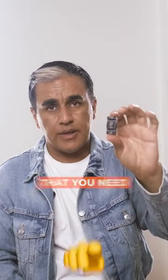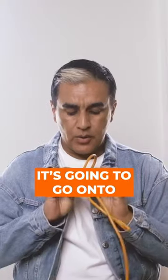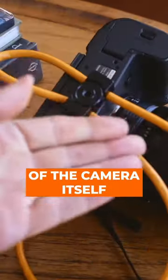A jerk stopper — this is a tool that you need. A horrible name, but it's also a great name for the same reason: it stops somebody from jerking your cord. It's going to go onto a tripod if it needs to, and then of course it screws onto the bottom of the camera itself.